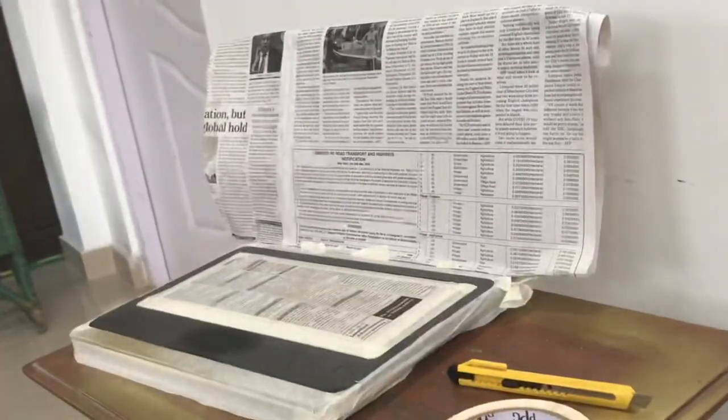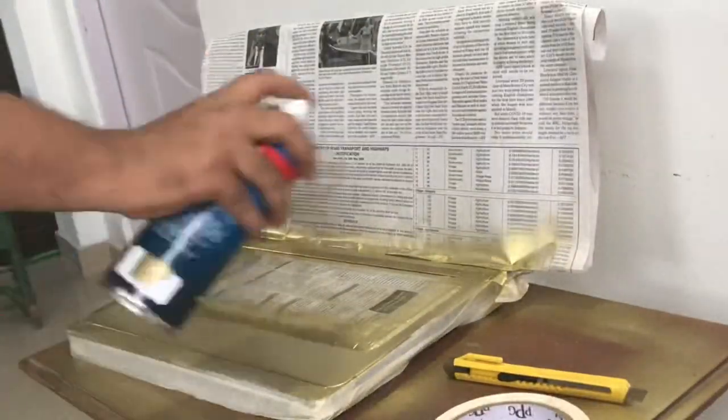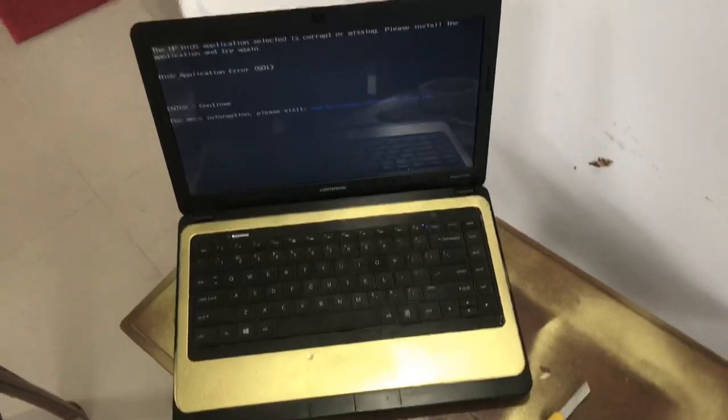The taping part is completed, so let's paint it. And it's done — what do you think, guys? Please let me know in the comment section.